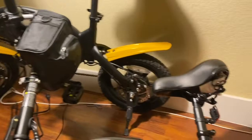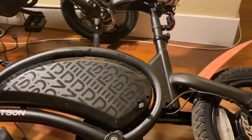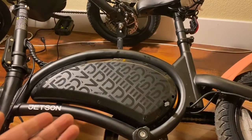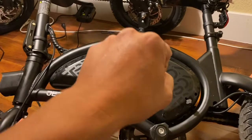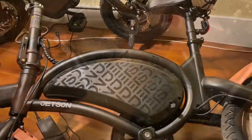Hey guys, so we have the Jetson Pro — we have two of them. We painted ours, it was a his and hers. We rode ours today and for some reason her bike went on for a little bit, went over some bumps, and it twitched. The throttle did not work — it was on sometimes, off sometimes. It looked like something was loose, so let's take a look.